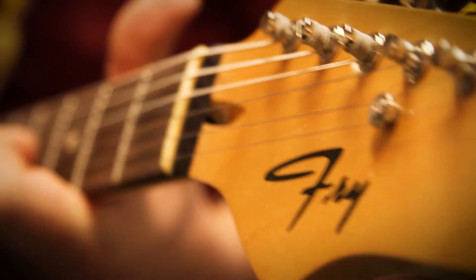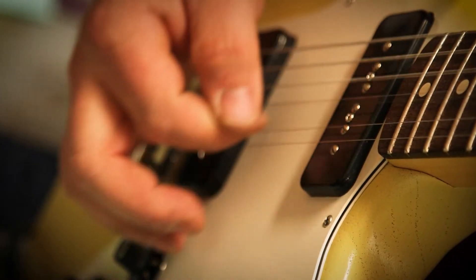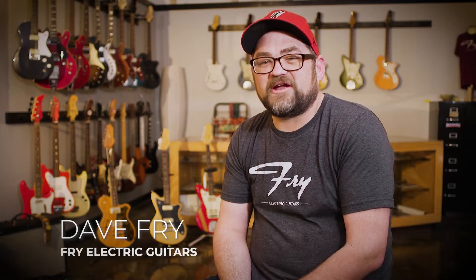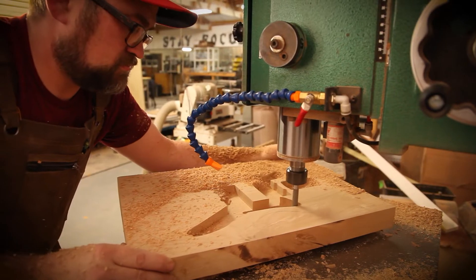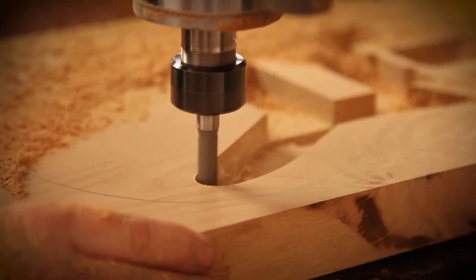I got my first guitar when I was probably 12. It was a Fender Stratocaster Squire. I loved that guitar. I just started messing with it, changing parts until it was right. I realized that all you had to do was change these things here and there. So I started looking and designing a guitar body that would be me.